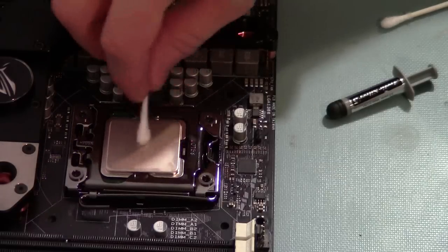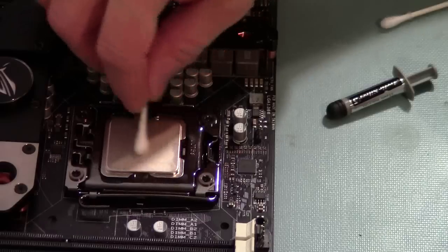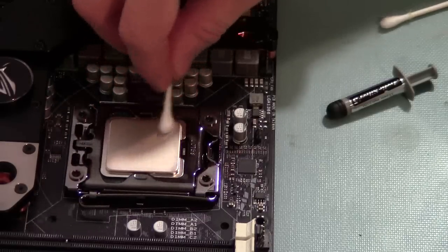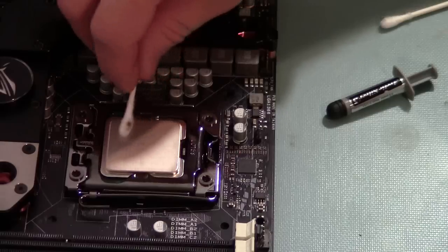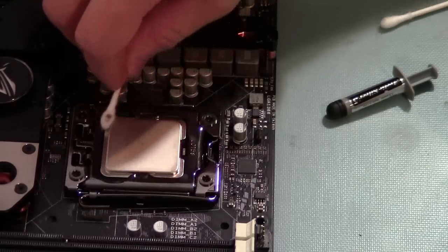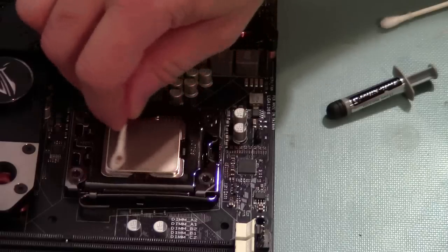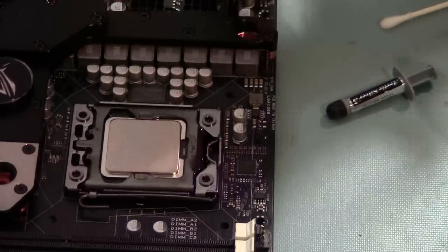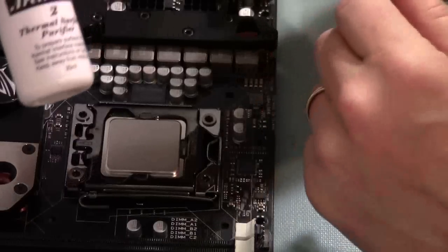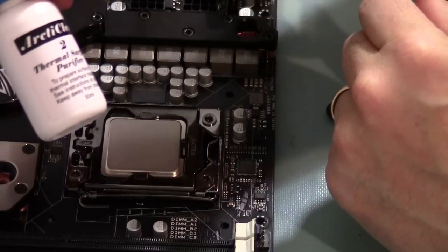I'm wiping it down now with the other end of the Q-Tip — make sure it's nice and dry. So yeah, I got some stuff off of there. Now I'm going to put the Thermal Surface Purifier on it.